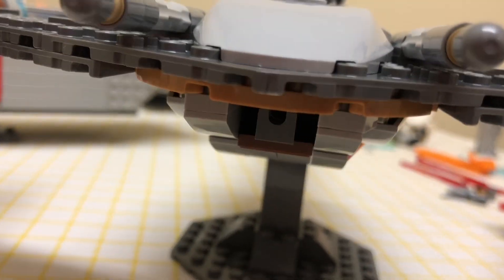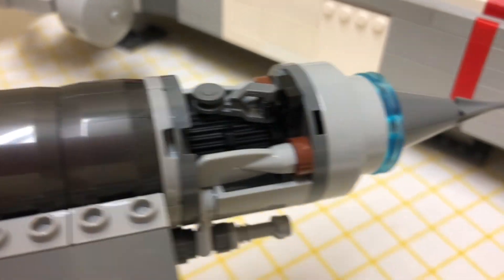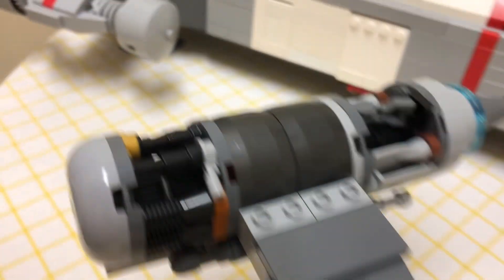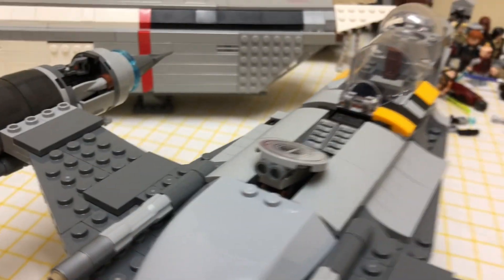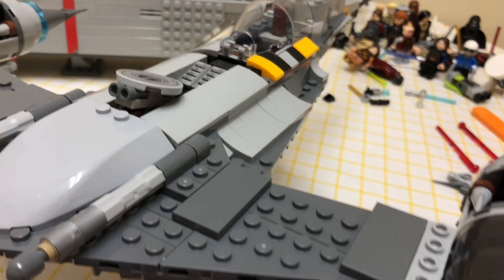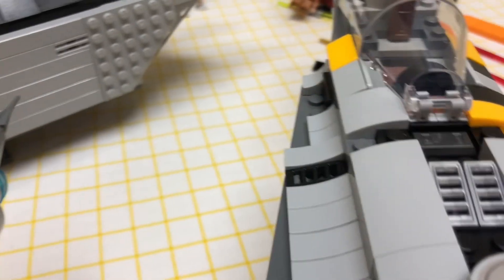Underneath here we have a stud shooter or spring-load shooter. Over here it's kind of the same sort of broken-down thing. This ship is definitely not symmetrical, which I think is a cool feature because it's not supposed to be — this side looks different from the other side.